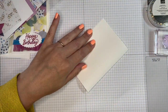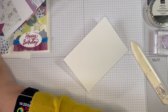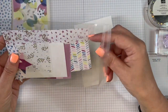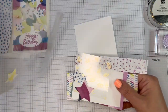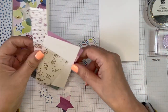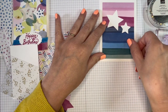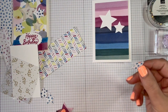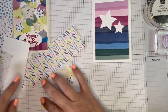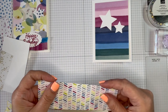Matching up the edges, use your bone folder. These note cards and envelopes come in a pack of 20. In the packs I handed out at class, I gave them a piece of designer series paper that I have already die-cut to go on there. These were the two stars that were die-cut, so we could use them for decoration. I gave them some extra stars as well.